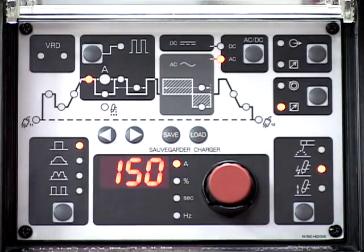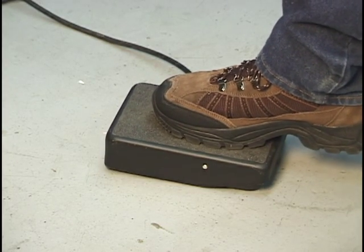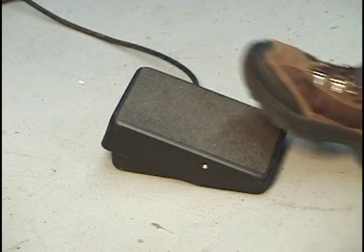This will set the upper limit for the weld current. The foot control can vary the welding amperage from zero amps to the preset amperage displayed on the digital LED display.